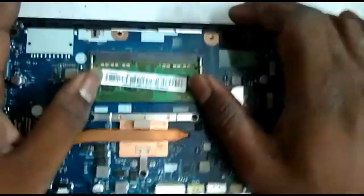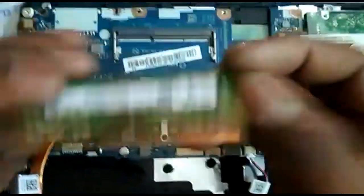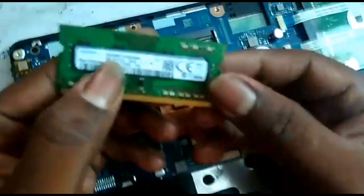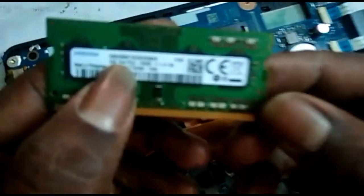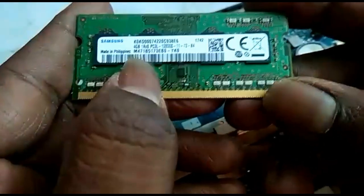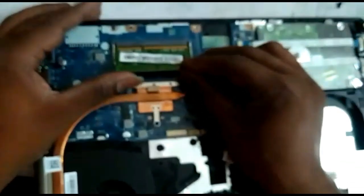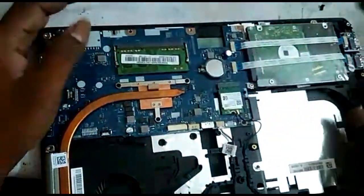We can see 4GB RAM, PC3L RAM. The RAM should be fit here.